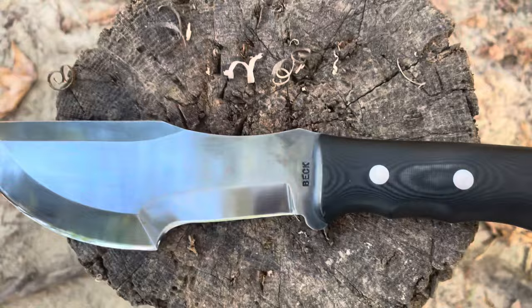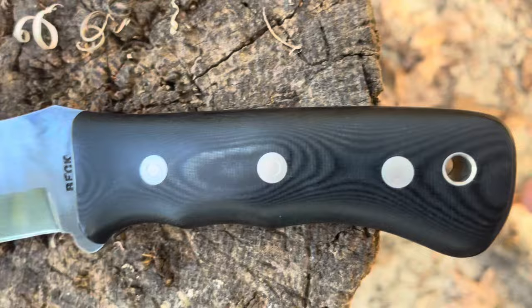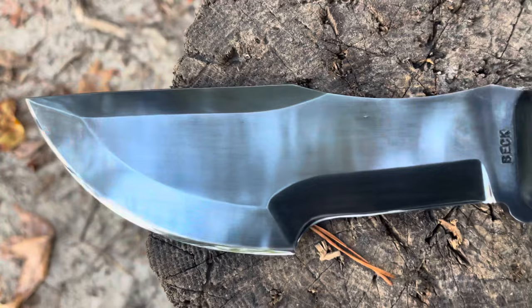Look at that — 12 overall inches, and the blade here is 7 inches. These are micarta scales, and they are very well done. It just feels so perfect when you hold it. Very high quality steel, unlike anything I've ever seen, but the description said it's O1 tool steel.